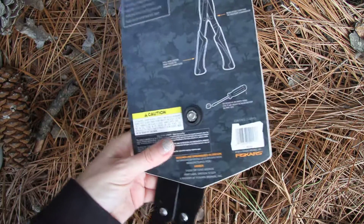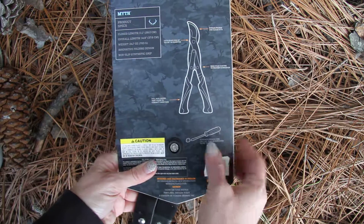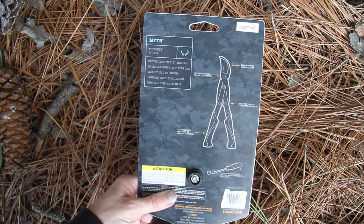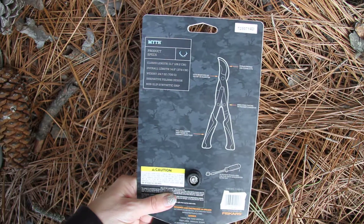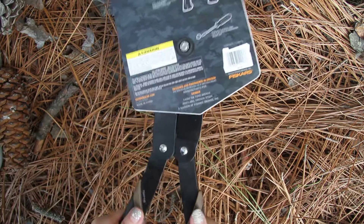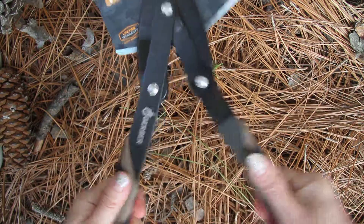The package it comes in has a hard screw on there so you must use a flathead screwdriver to pry this off, so I figured I'll just leave it in here. It's an innovative folding design with a non-slip synthetic grip, really soft on the handles.